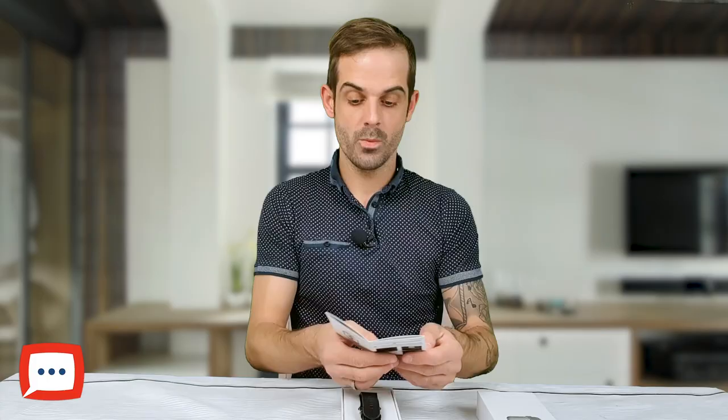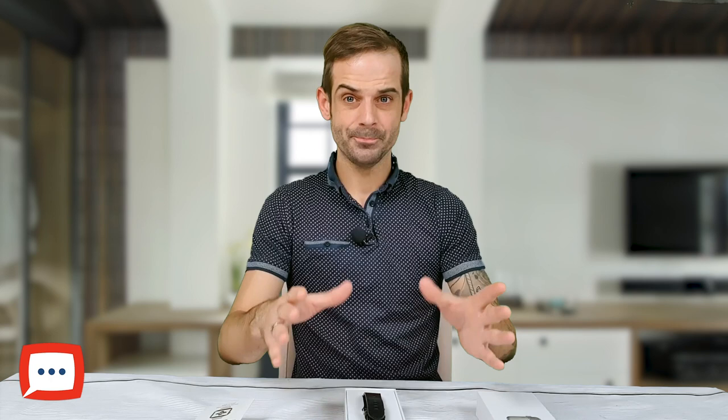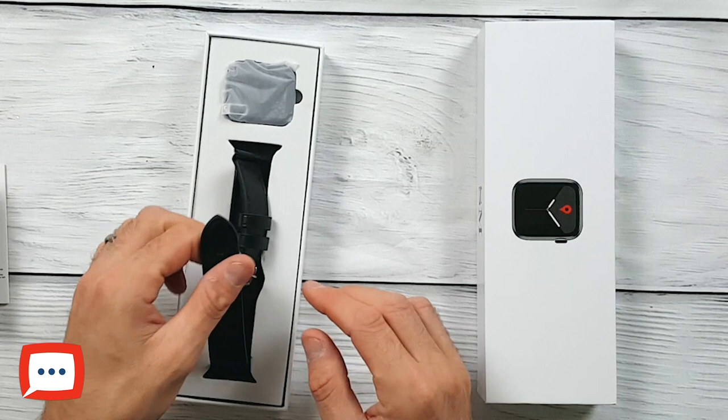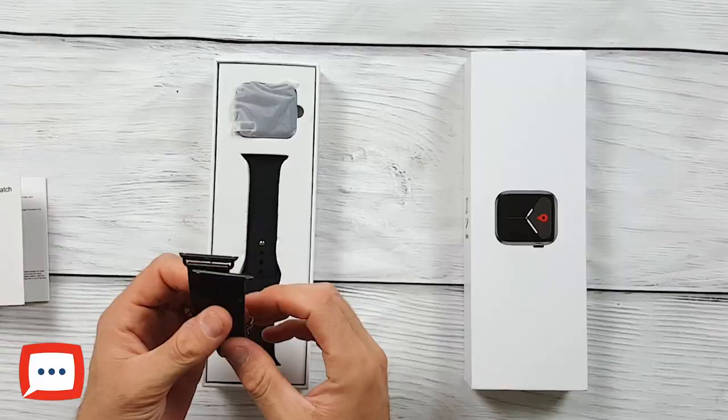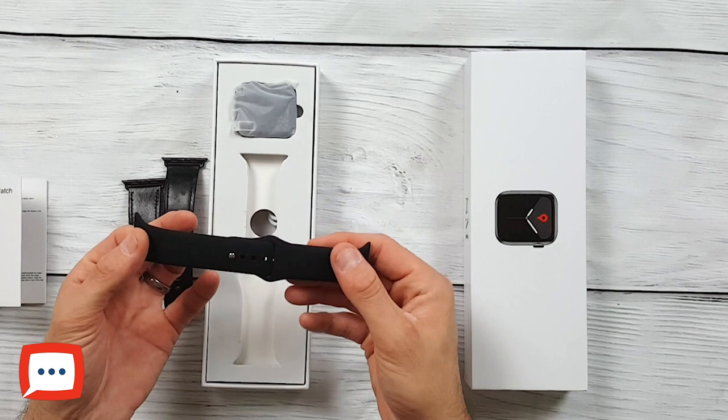What you get inside the box: your usual paperwork, your instruction book which has clarified some issues they had with the IWO10 — so it's always worth having a read through when you pick one up. Now one thing they are doing at the moment is if you pay for one of the watch straps, you get a second one for free. I've gone for the black version — there are quite a few colours out there, so it's definitely worth having a look on the website.